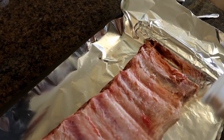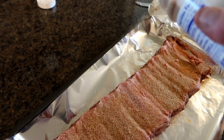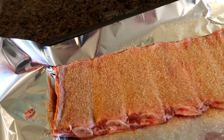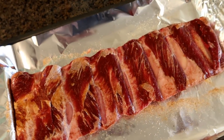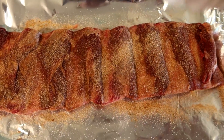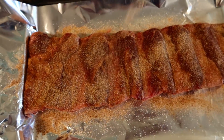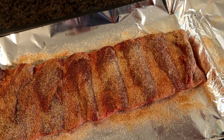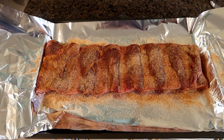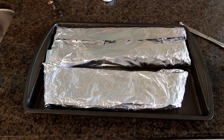Then we're going to thoroughly coat both sides. They say do it generously. I think a big part of the reason they say that is because they just want you to use more of their product so you buy more. But that's okay — I'm going to follow the instructions and do it real generous. I'm going to flip it over and do the other side, and make sure to get a little bit in the foil wrapper too, so that we're also coating the sides. All right, that looks pretty good. Let's wrap this thing up, throw it in the fridge, and in 24 hours we'll be ready to throw it on the grill. Now they're all wrapped up — let's throw them in the fridge for the night.